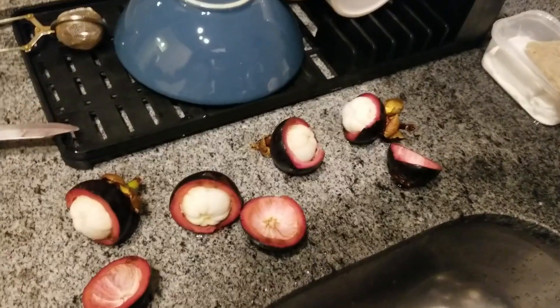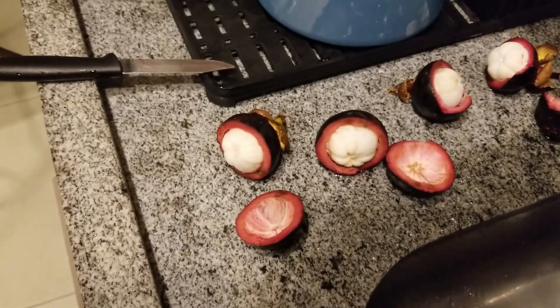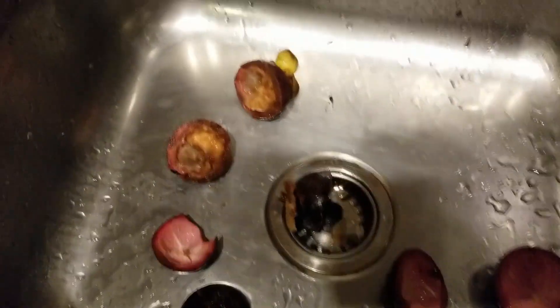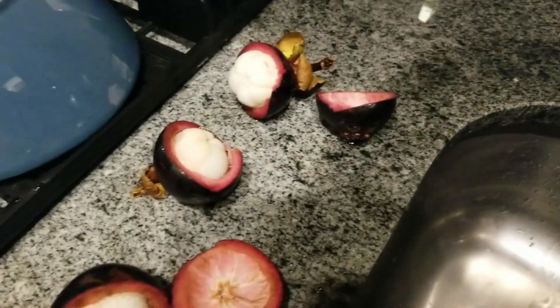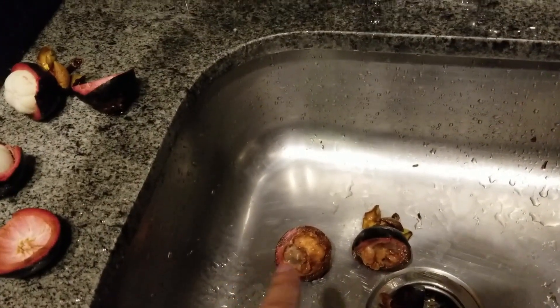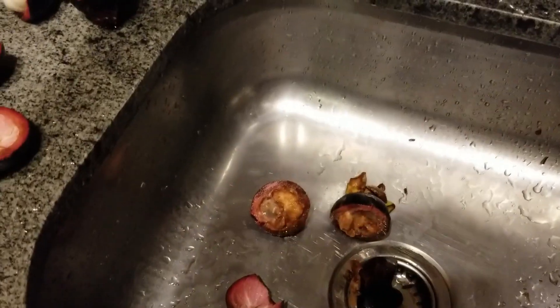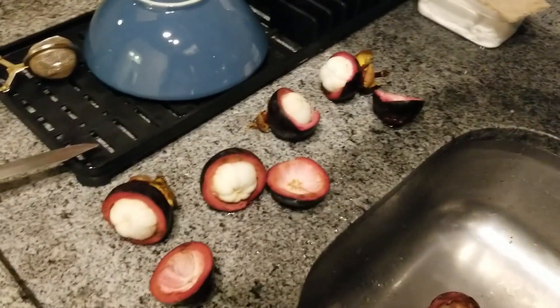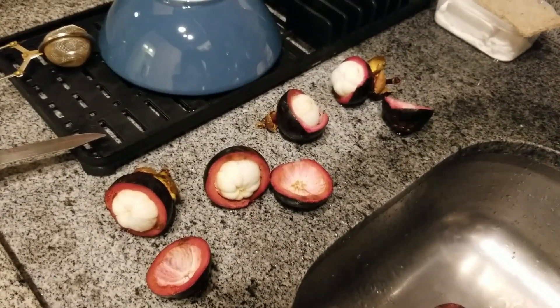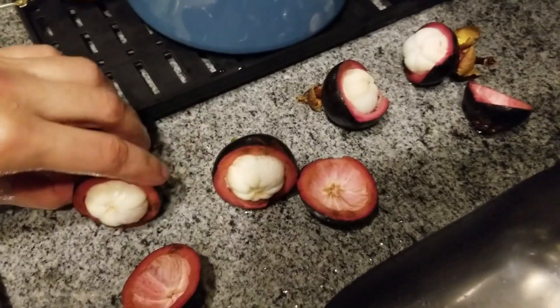I'm gonna open the rest of them and let you know how many ended up being good. Sure enough, all the small ones are in the clear. One of the big scarred ones that I thought might be yucky was actually good, but the other one — look at this — yeah. So if you get the small ones that are cleaner, they're a sure bet. The big ones might be good, but when I try to cut the bad ones it feels like I'm gonna hurt myself, so if they're fighting you, don't bother — they're probably gross inside.